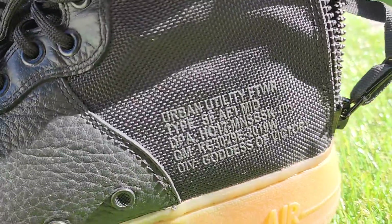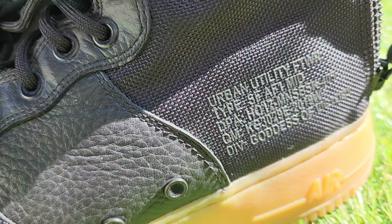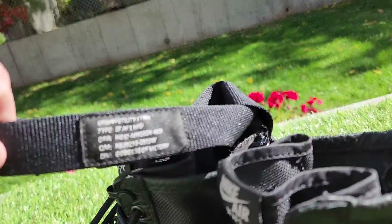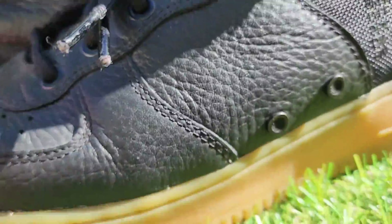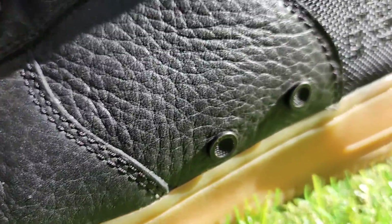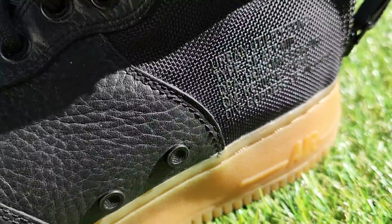They're in really good condition overall. The first thing right off the bat — it's missing one of the straps. I only have one strap, the one that goes around the ankle. Missing one strap. So right off the bat, that's definitely something to note. Other than that, they're in really good condition overall.